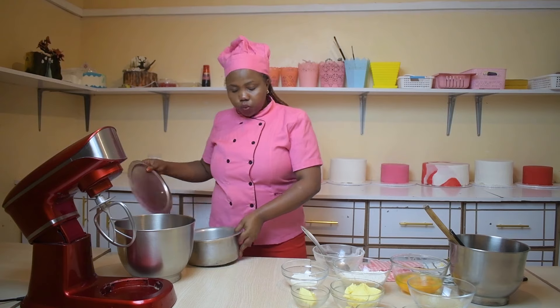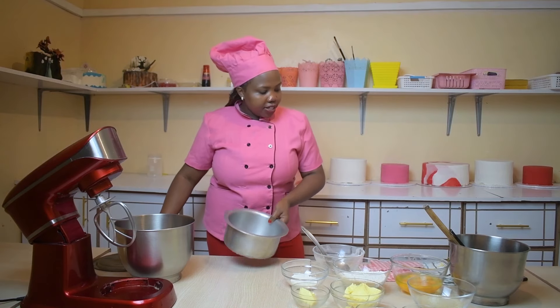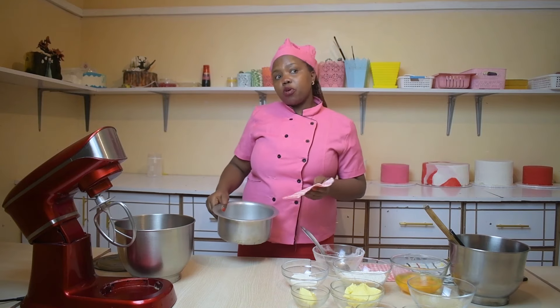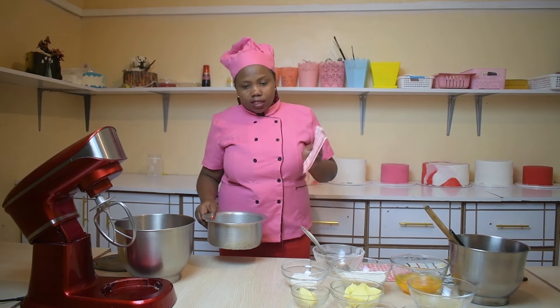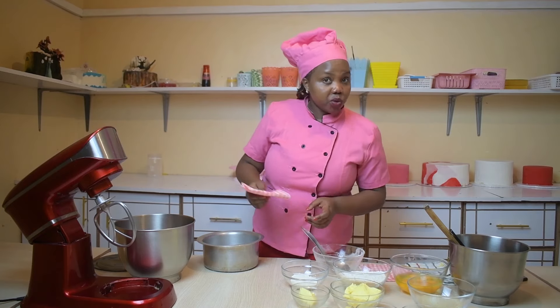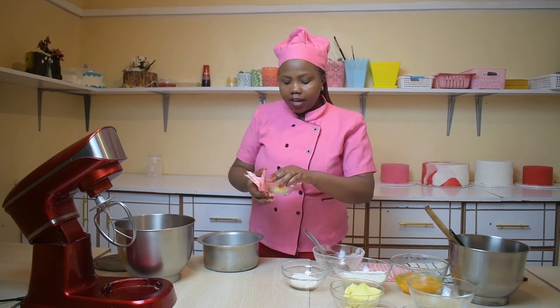Now I am going to grease this cooking pot, which is going to act as our baking tin. So if you don't have a baking tin, you don't have an oven, you don't have to worry — you can still bake.